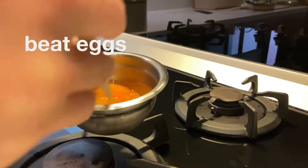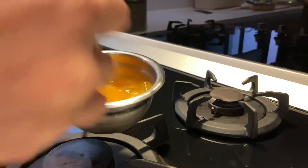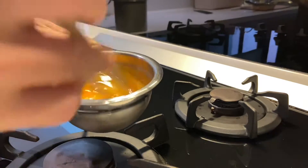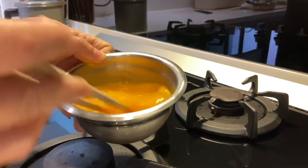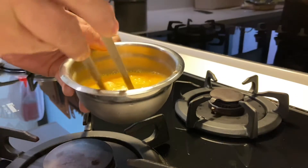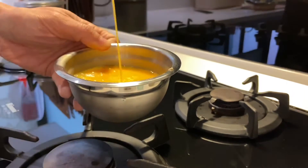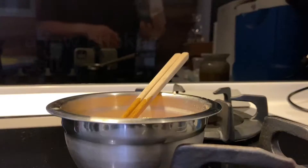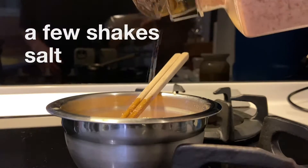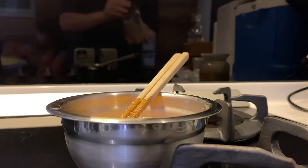First, take a couple of eggs — I've got three here — and beat them. Ideally you want to beat without introducing too much air. If you want it nice and smooth, whisk it back and forth instead of around in circles, which creates a lot of bubbles. Then add a couple of shakes of salt — I usually do two quick shakes per egg, but adjust to your liking.